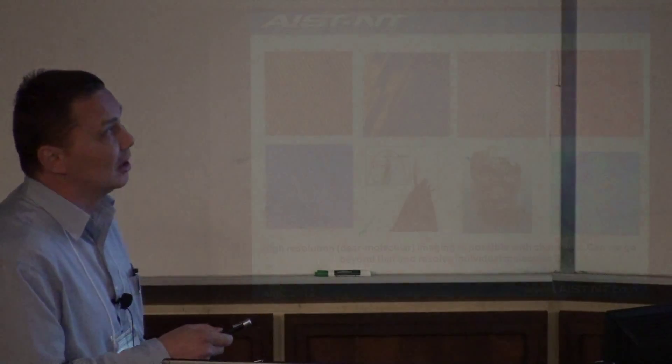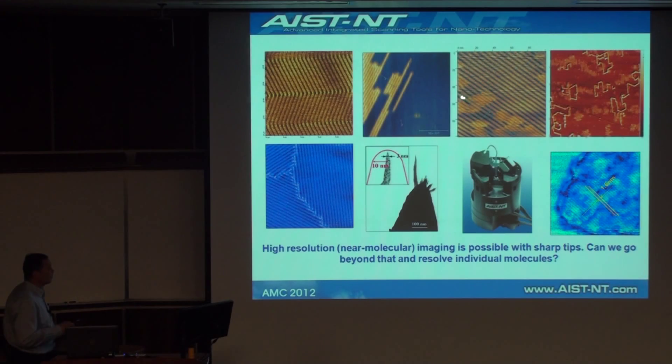Sometimes two systems of lamellae can penetrate one another and we see images like these. DNAs on HOPG functionalized with dodecyldiamine — you see the resolution is 1.6 nanometers. We can resolve those things but it's not exactly true molecular resolution.